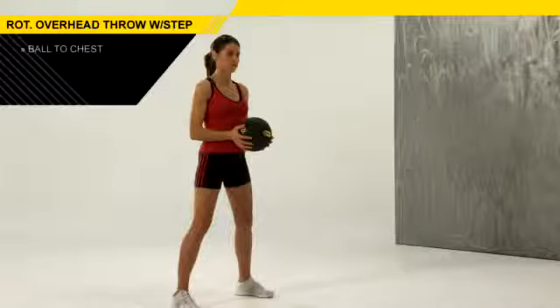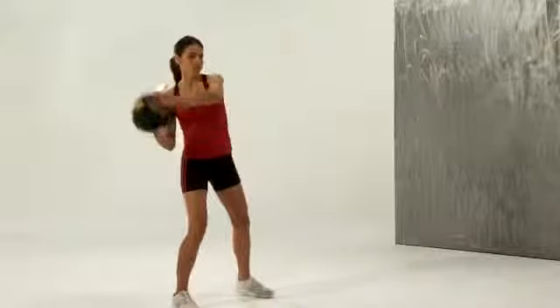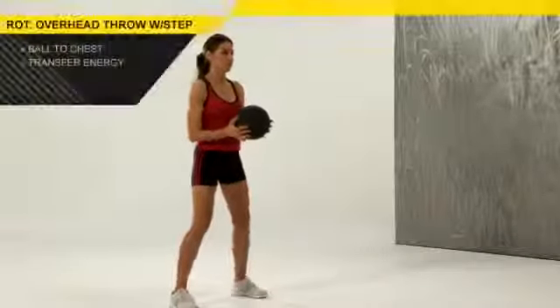During the setup for this drill, we're going to take that ball and load it around the chest. We then take that energy back into the back hip, loading that ball directly over the head. It's not a long throw behind the head — just take it directly up to the head.